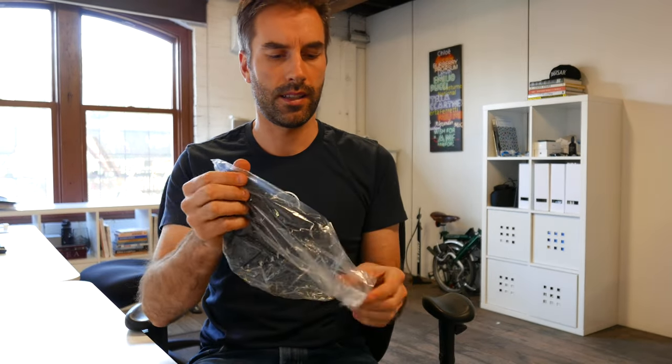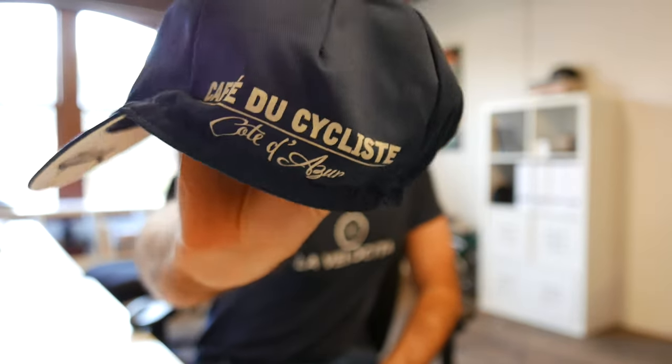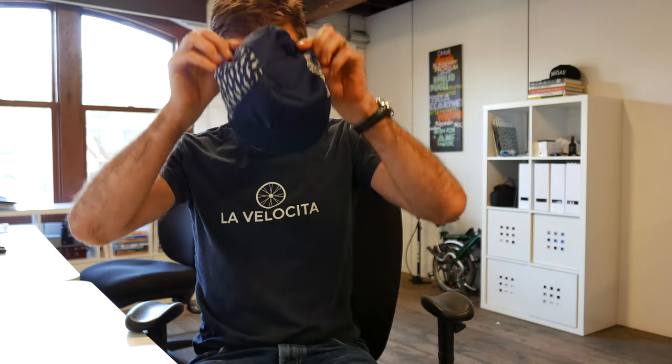Cafe du Cyclus cycling kit. Very, very nice. It fits. Made mainly in Italy. Pretty happy with that fit — matches perfectly with my lavellochetta t-shirt.